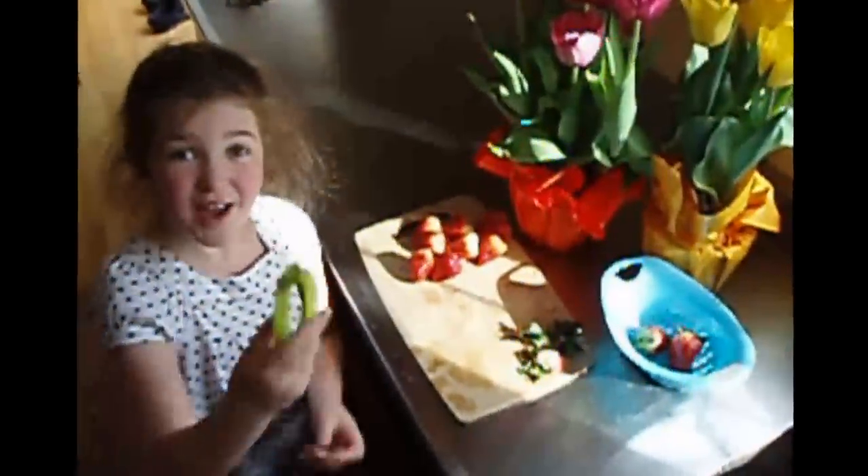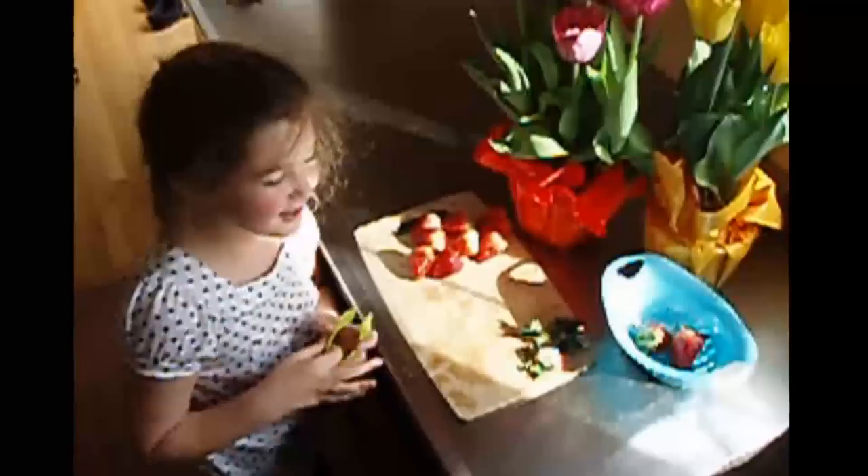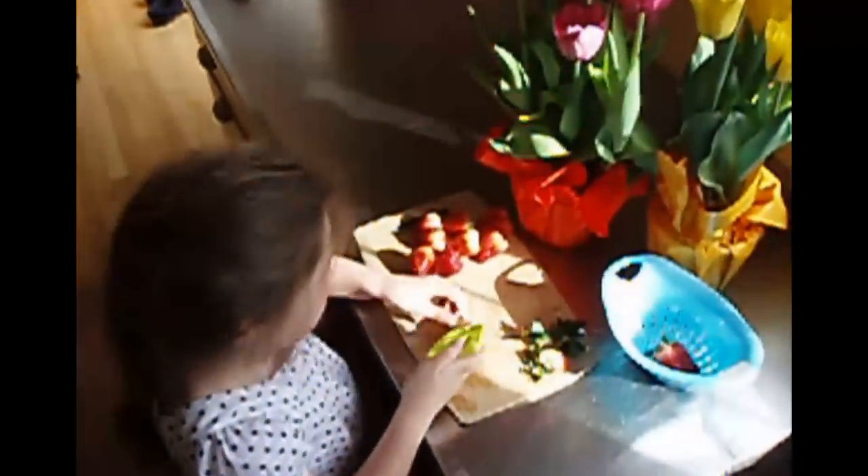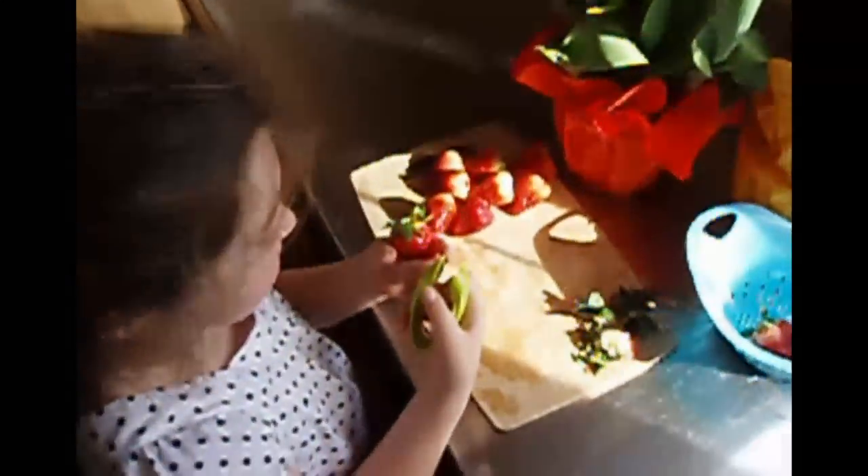Hi, today I'm going to show you how this strawberry huller works. It's very quite easy. I mean, it's so cool. It has a perfect point.